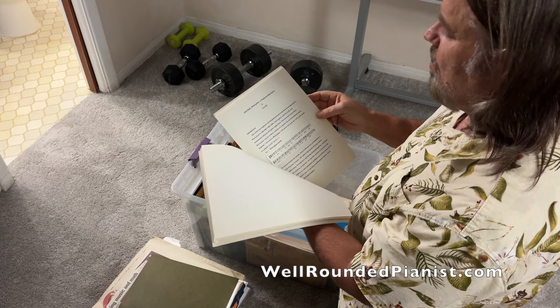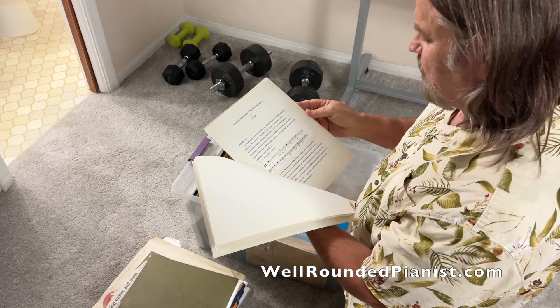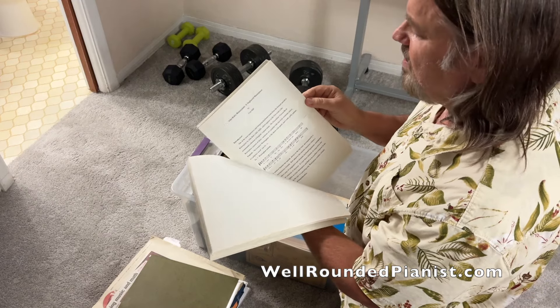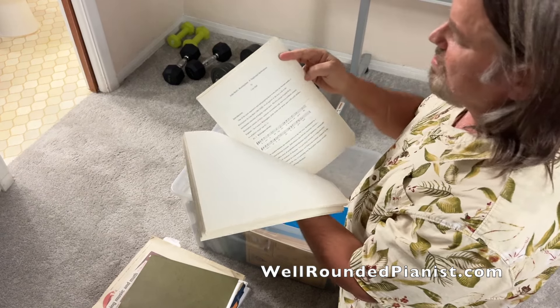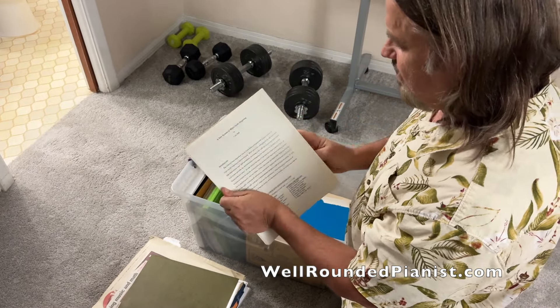Let's see what else I have here. I have an article I wrote in the nineties that never got published, but I was working on it — John Bowles Walsingham, a Neglected Masterpiece. So I did some research on that.